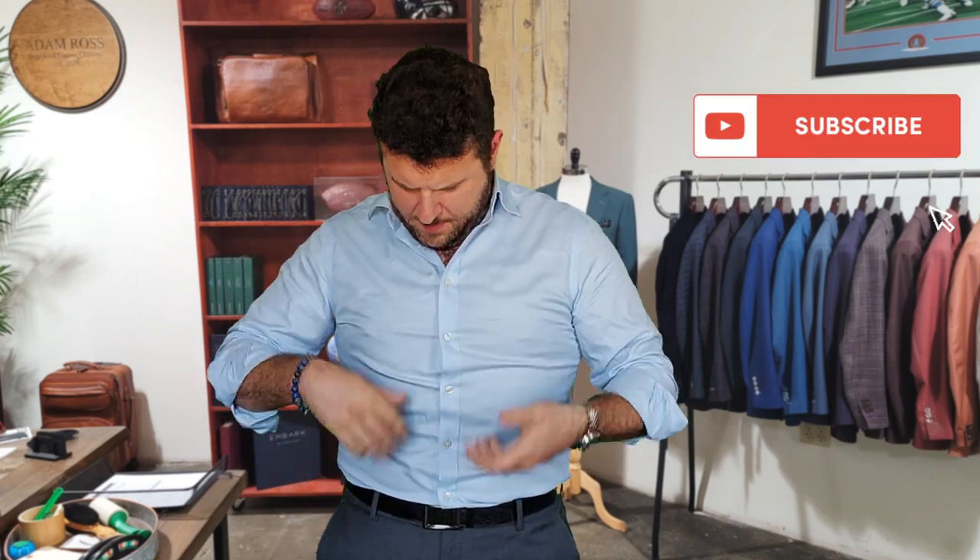Hey guys, welcome back for another episode of the Suited Shooter. I am back in my training get-up, so you know what that means — we're gonna be doing some draws and some dry work.